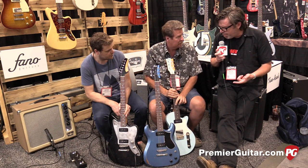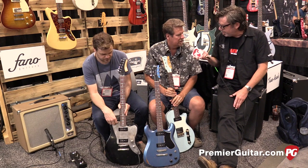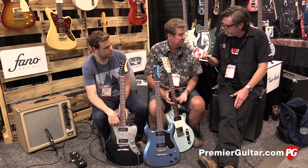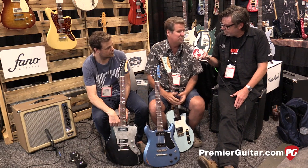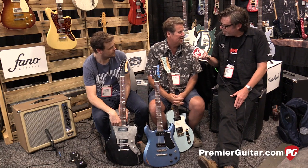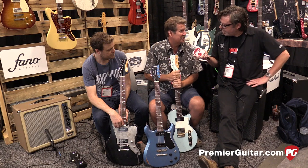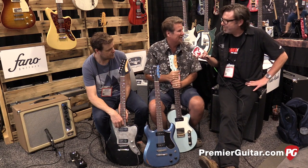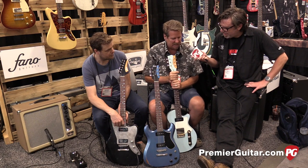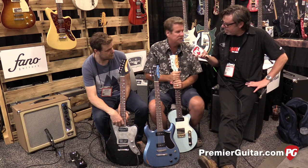Where can folks go to find out more about these — ordering, specs? The Fano website is always a great place to start. Dealers are there, and the guitars and specs are there. We don't have pictures yet because these are the first three and we brought them right here to the show. The classic builder dilemma: do you take a picture, do you let the paint dry, or do you go to NAMM? We'll have pictures and specs up soon, and certainly our Facebook page and all the usual places online.